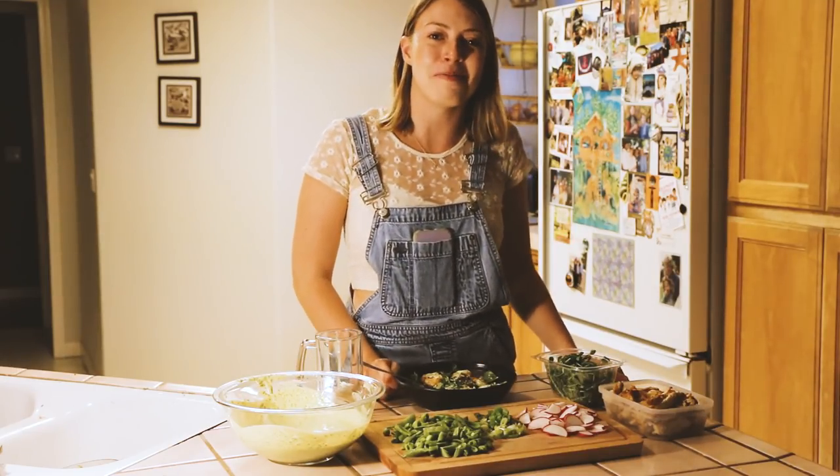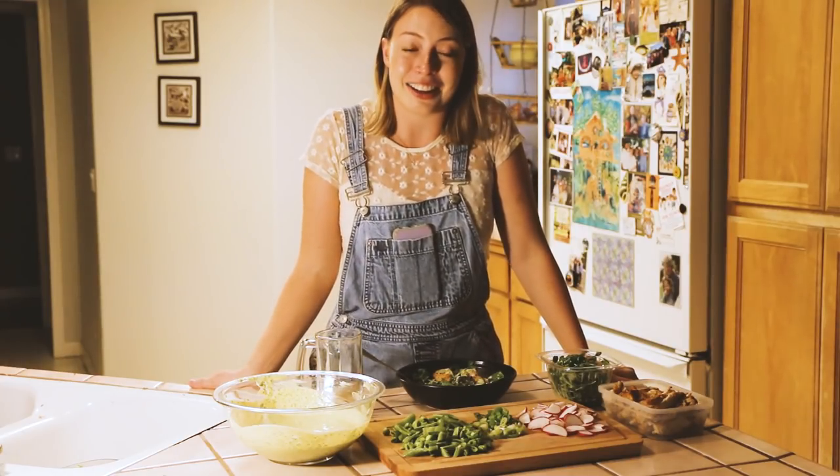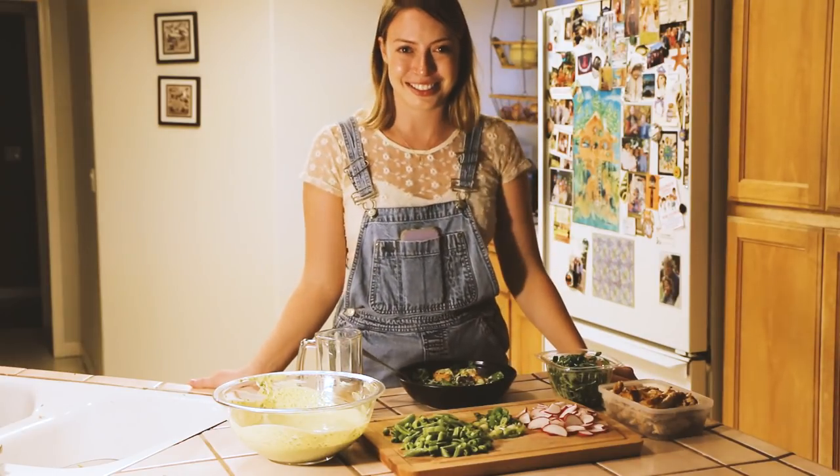Yum! Thank you for coming on that journey with me. Comment down below what you'd like to see me cook next time, hit that like and subscribe button, and I look forward to seeing you guys for my next cooking adventure. Thanks, talk to you guys later!